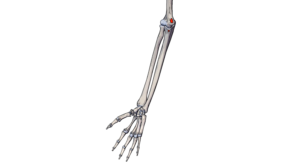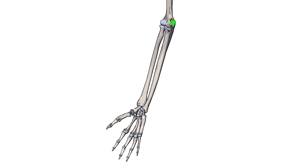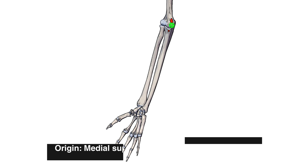Now we can see those origins marked out in red. The ulnar origin is on the coronoid process of the ulna. As for the humeral head, that's originating on the medial supracondylar ridge of the humerus. The supracondylar ridge is a ridge which begins on the medial epicondyle and then comes up the humerus.